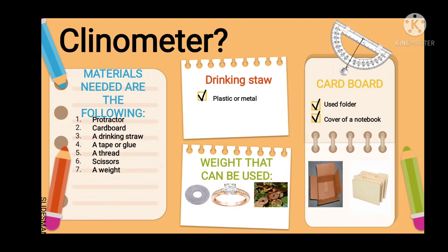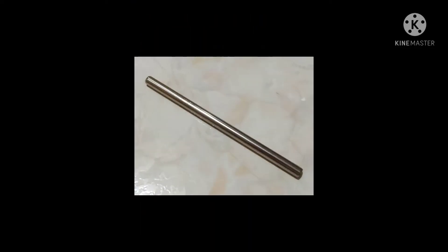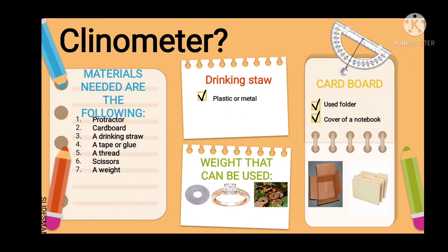How to make a Kleinometer. These are the materials needed in making a Kleinometer: a protractor, cardboard, a drinking straw, tape or glue, a thread, and a weight.